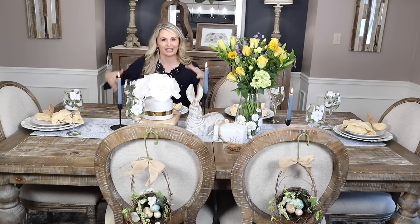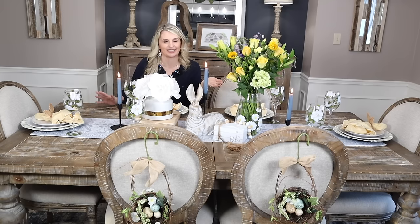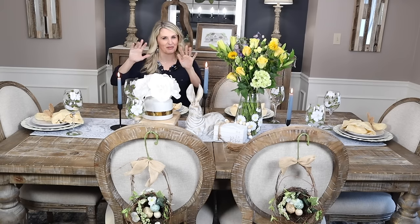Thank you guys so much for coming along and decorating my spring table. I hope you all have a very wonderful Easter and we'll see you next time. Bye bye!